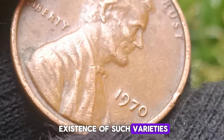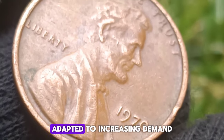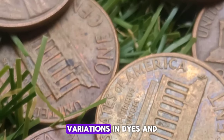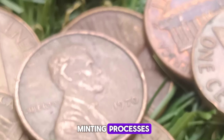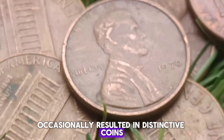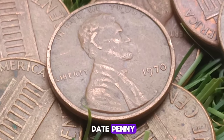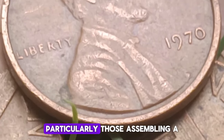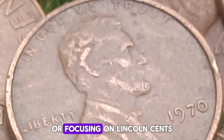Collectibility: the 1970 Lincoln penny is a staple for collectors, particularly those assembling a year set or focusing on Lincoln cents. While not typically high in value due to their large mintage, high-grade and error coins provide opportunities for higher value. The coin's appeal can be enhanced by its historical context, making it a small but tangible piece of American history.